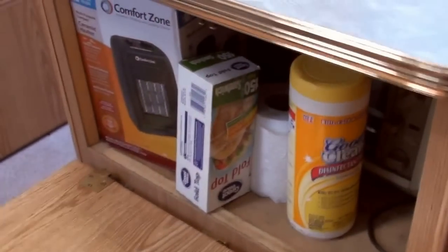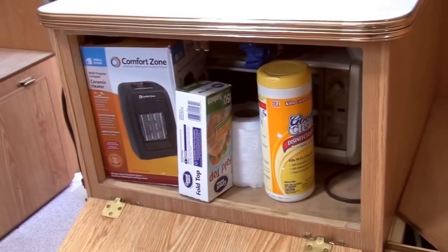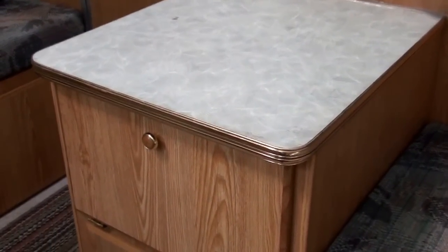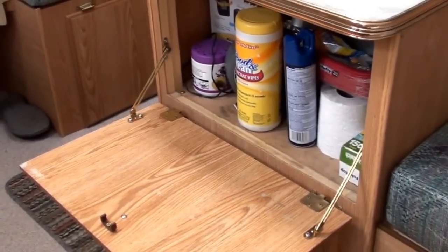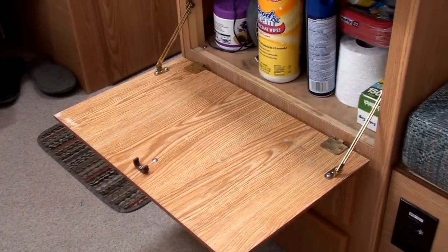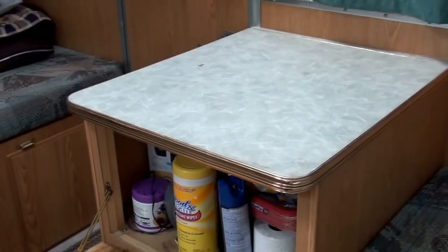There were a few things about that middle cabinet I just didn't like. The front door just flopped down and it was hard to reach things in the back. Here's that cabinet after modifications — you open the front door and it now has two brackets to hold it in place, so you can use the lid as a small table as well as cabinet top.